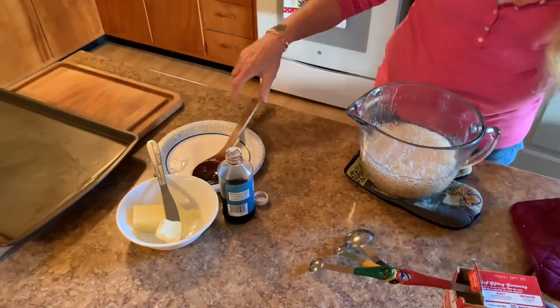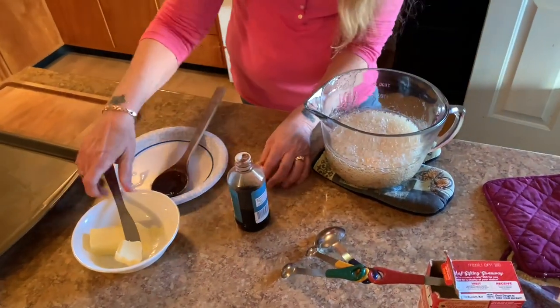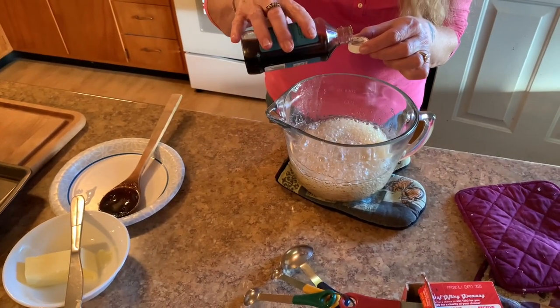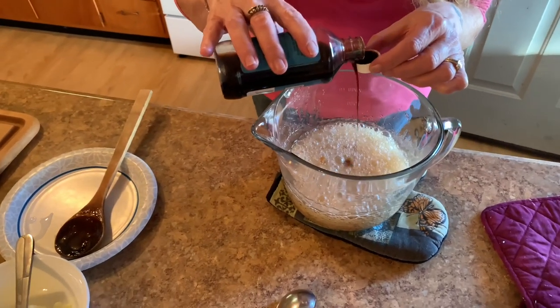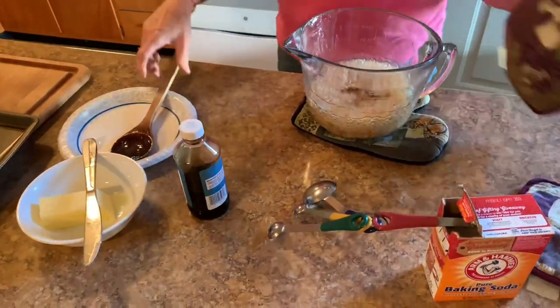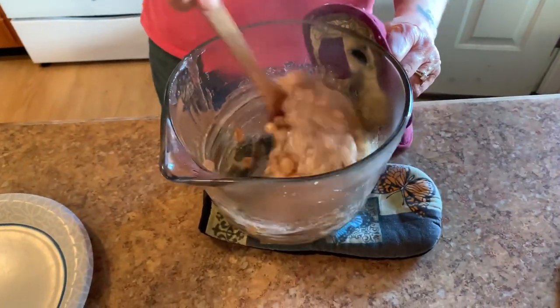We're back with the no fail peanut brittle. Now we put in — I'll just put the butter in first, just about one teaspoon or tablespoon, it doesn't matter. I don't like to use very much. Then I use this cap to measure the vanilla and always let it pour a little extra. So I'd say that might be a teaspoon and a half, maybe. And then we're done again.